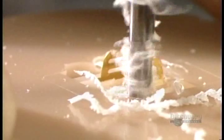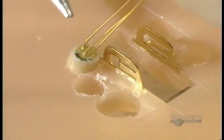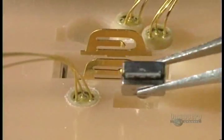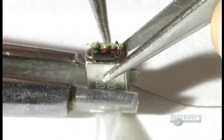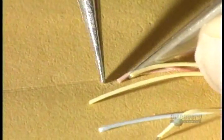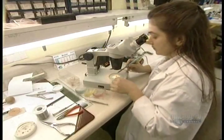Holes are pierced for the volume control. These components are tiny: here's the volume control, the miniature microphone that captures sounds, and the earphone which functions as a speaker. This tiny braided wire of seven conductors is soldered to the amplifier and the other parts of the prosthesis.